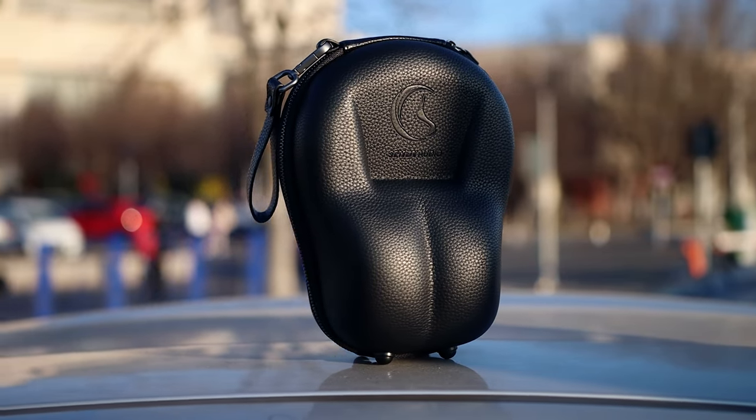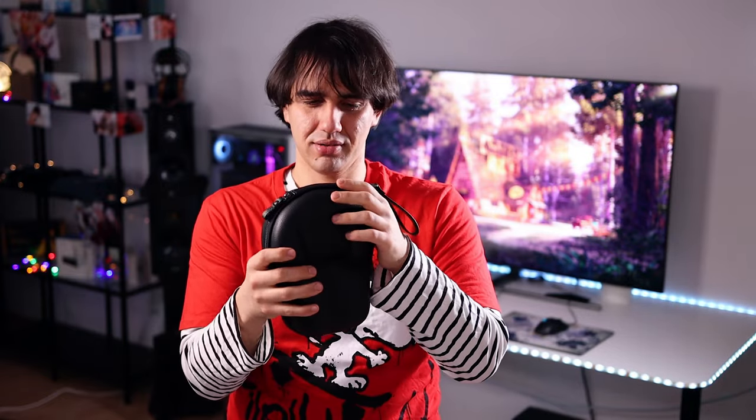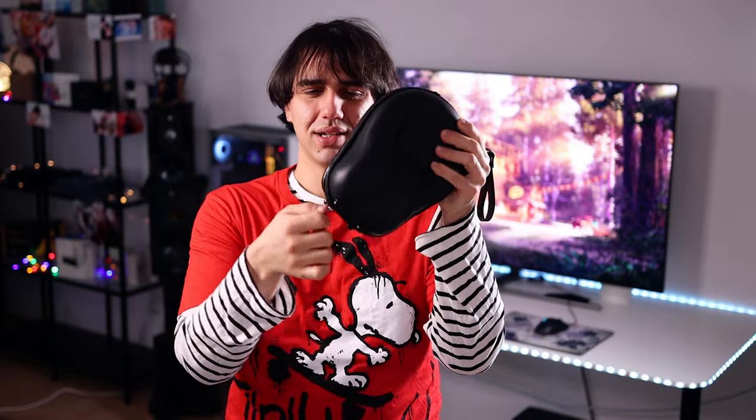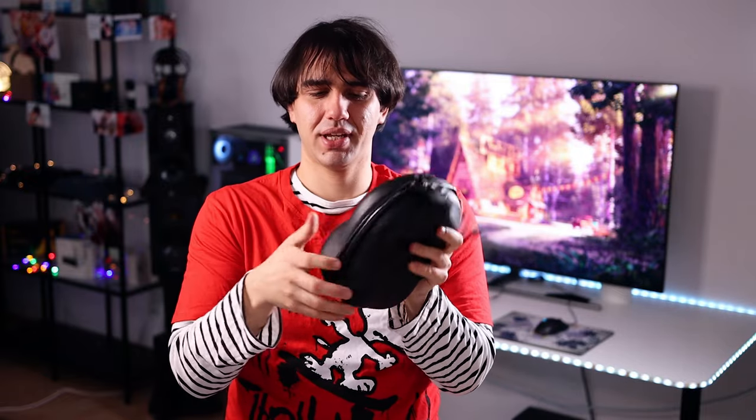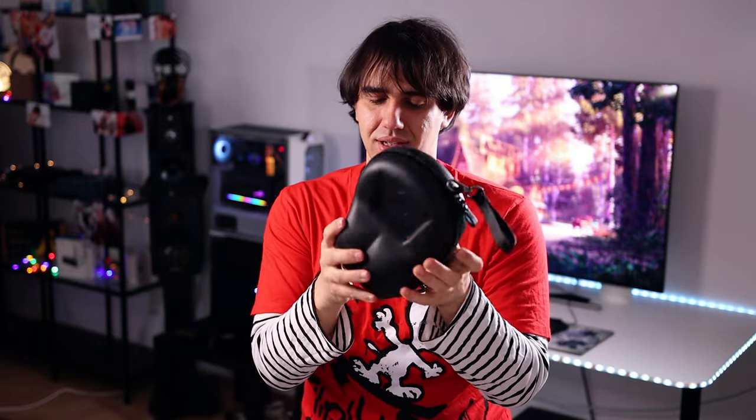The headphones come in a nice carrying case, and this carrying case is actually made of leather or something — it has an odd smell to it like leather. It is zipper-protected, keeping them from falling out, and it offers quite a lot of protection. It is very hard and very resistant.